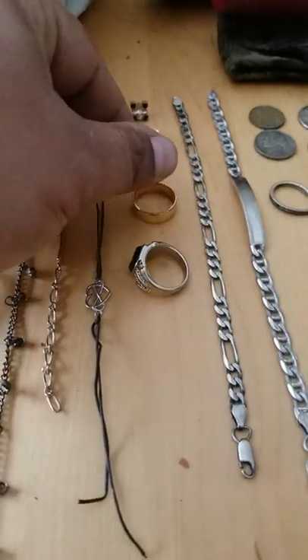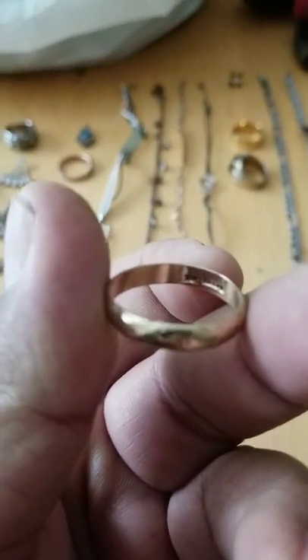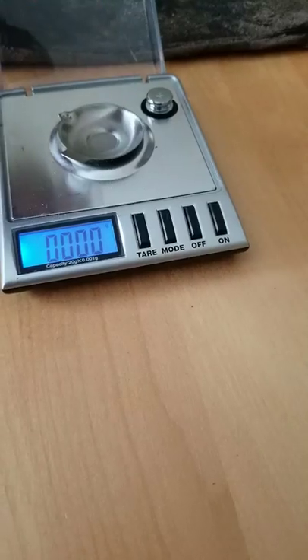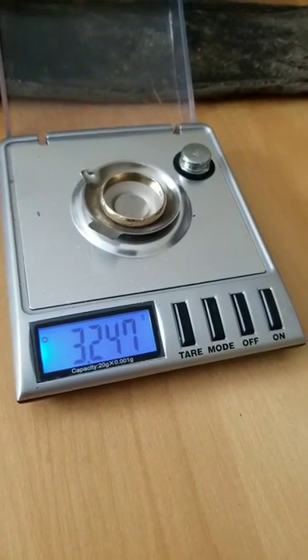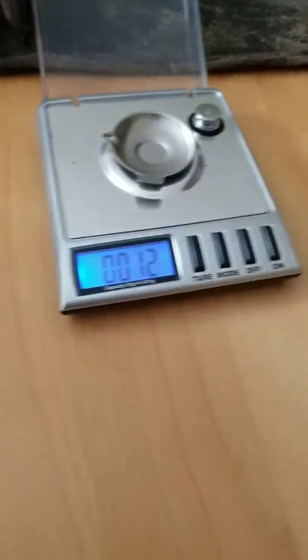For instance, this gold ring. This gold ring is 10 carat — it's marked, it's regal, it's marked inside. I'll tell you what it weighs: 3.247 grams. My first, first ever gold ring, and I found that at the beach.